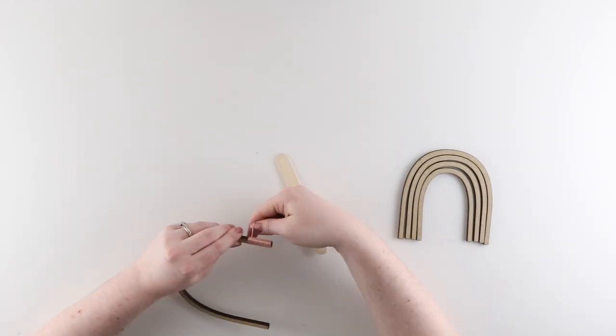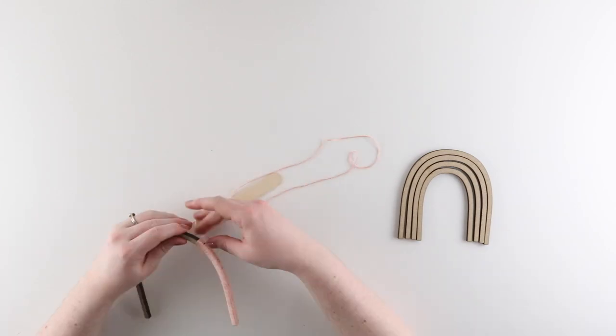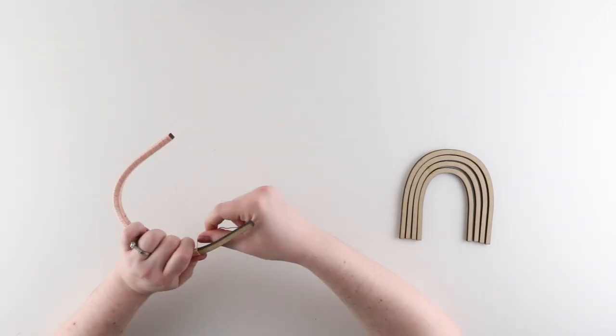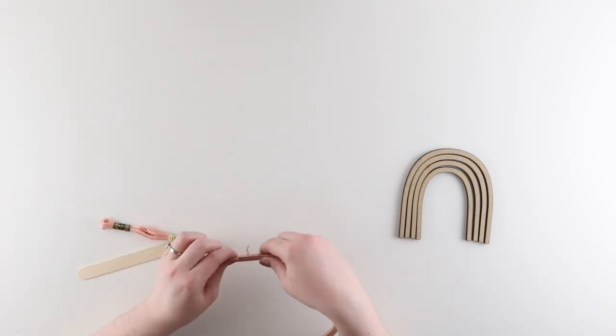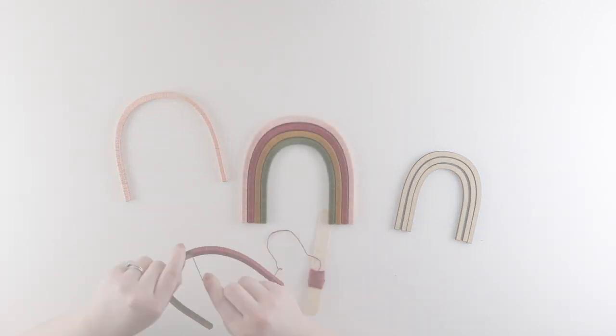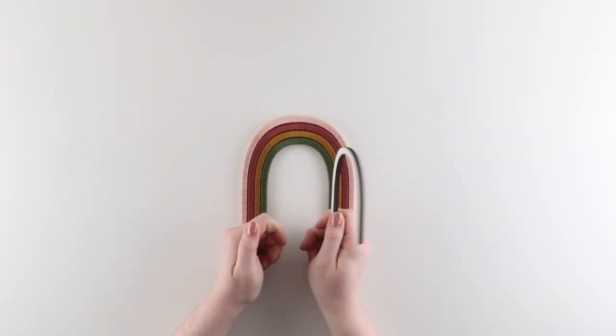Idea number four: wrap. If you're wanting more of a boho look, you can wrap the pieces in embroidery floss. This completely disguises the MDF pieces and gives your rainbow some great texture. Embroidery floss comes in just about as many colors as paint does, so you can really customize the palette of this option too.